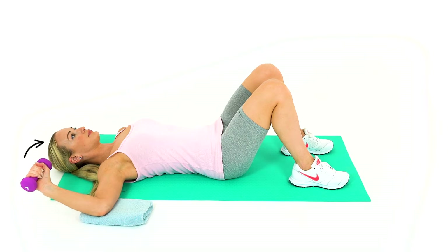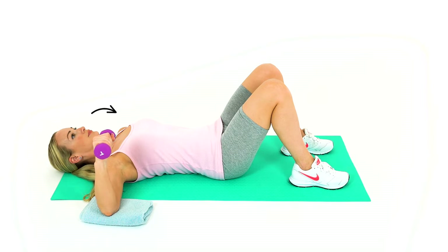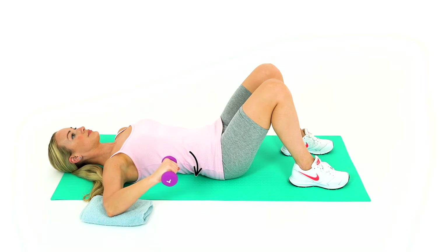Lie on your back with your arm supported on a towel, with your elbow and shoulder at 90 degrees, and holding a light dumbbell.